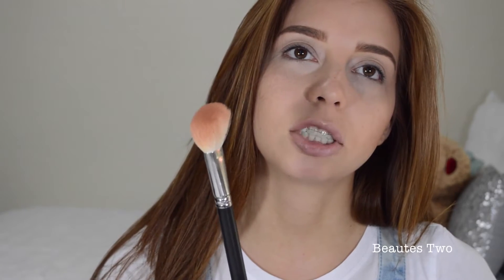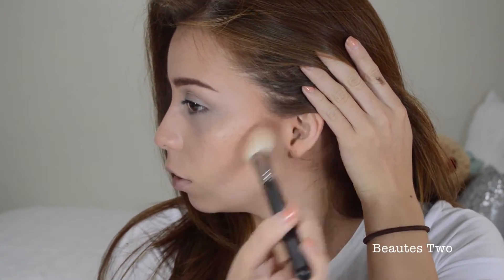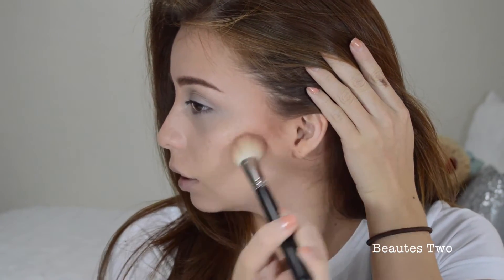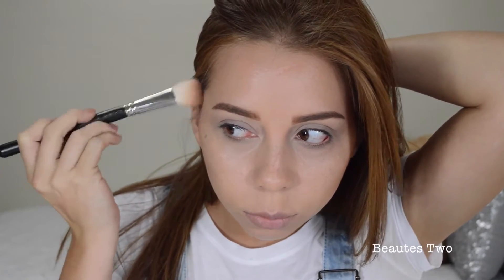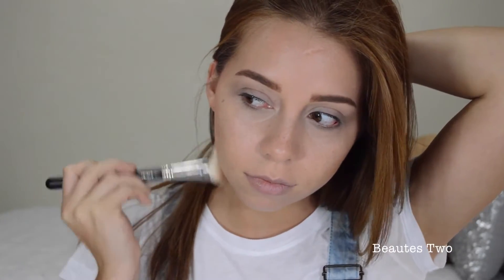So I'm just going to take this white angled fluffy brush from MAC — it's the 168 — and I'm going to take the color Blunt and just use it to darken it up right here and add a little bit more contour. I don't want to do a lot because in the picture I'm using as a guide for the Kylie Jenner look she doesn't really have it that dark. So I'm just going to put it right here at the tips and then blend it out. And that's it for the bronzer.